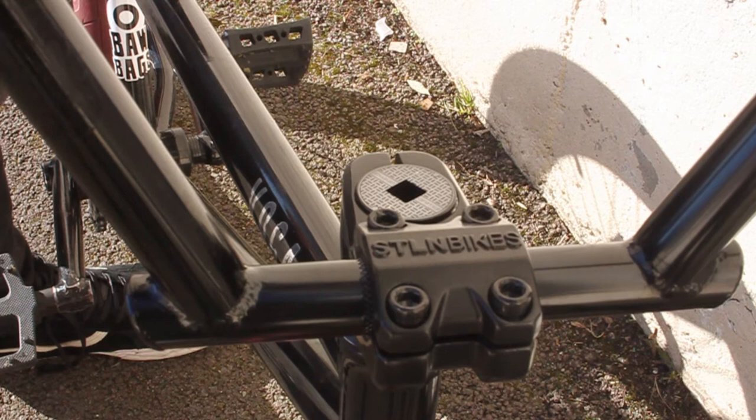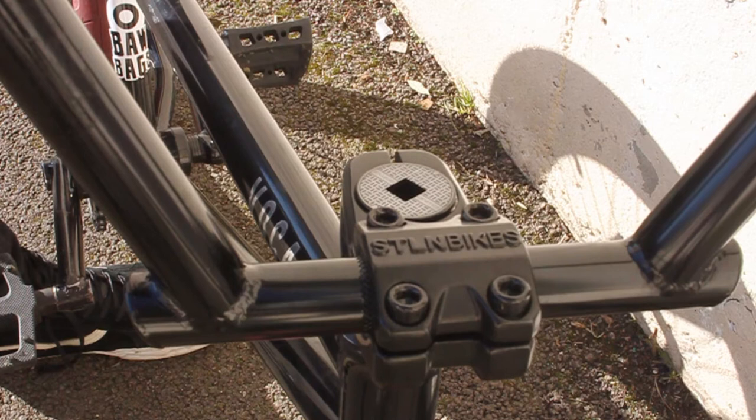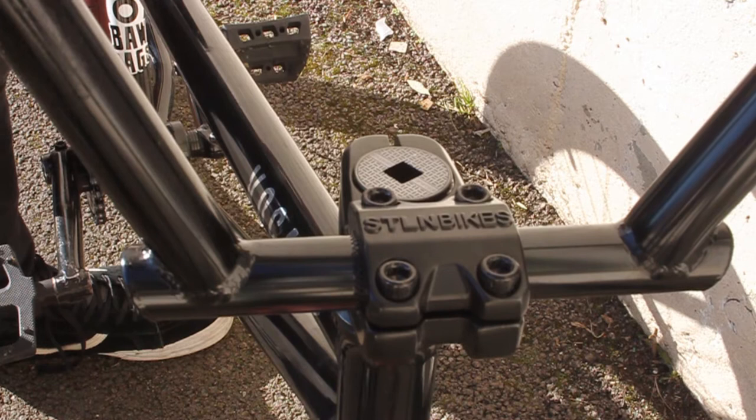For stem I run a stolen top load stem. I was gonna get the Sunday 3's top load stem but the company messed up on my order and they gave me this stolen stem for free, so I'm running this one now.